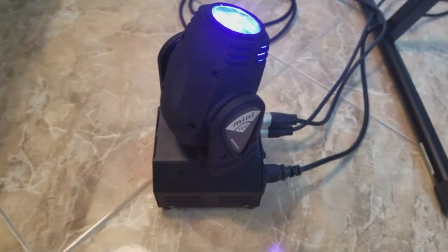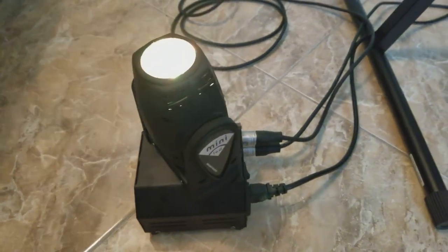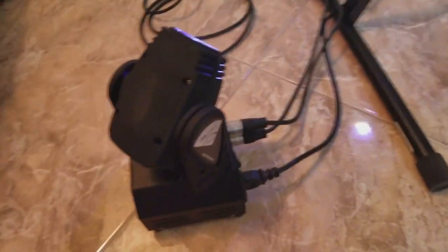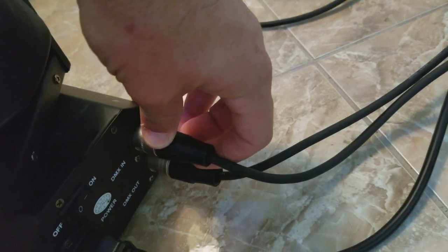Let's go ahead and get these things hooked up and plugged in, and I'll show you what you've got to do to make sure you can control these with your LightORama software. Just the power cord and then the DMX in and out. These are three-prong DMX cables.